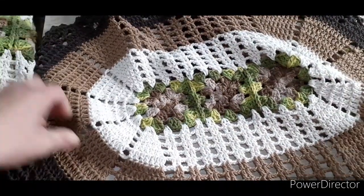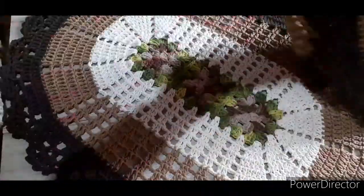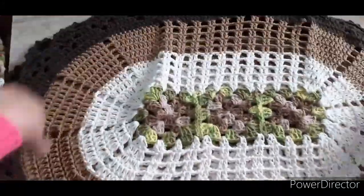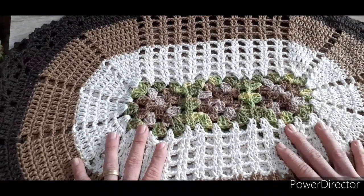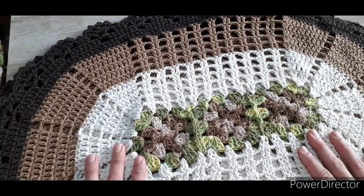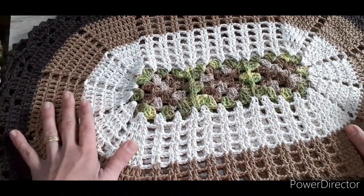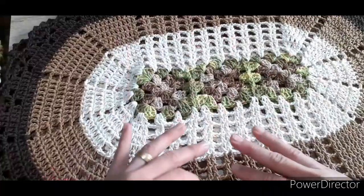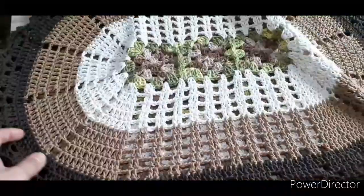Ela é enorme, olha. Aqui eu tenho as duas unidades de tamanho normal, que é o menor, que pode ser usado tanto para a cozinha, quanto para fazer o jogo de banheiro, com três squares. O meu mediu 70 centímetros de comprimento e 50 de largura. Ele está todo no Ordem 6, porém vocês podem também fazer no Ordem 8, sem problema nenhum.